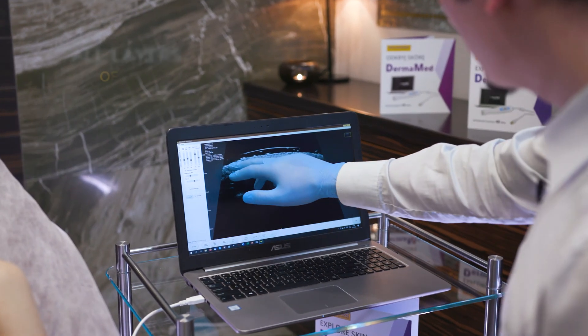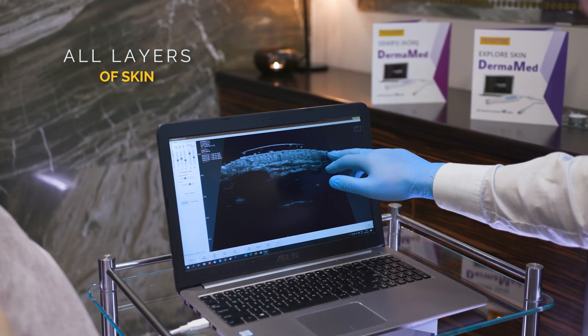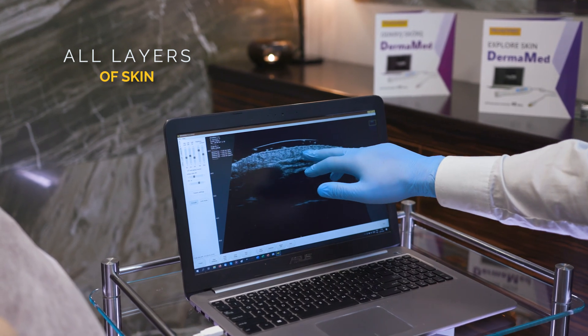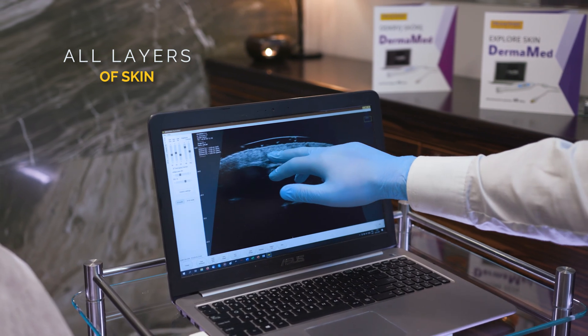On the screen we can see a very bright primary line. This is the epidermis. Here we have a slightly darker, homogenous layer. This is the dermis, with clearly visible hair follicles.